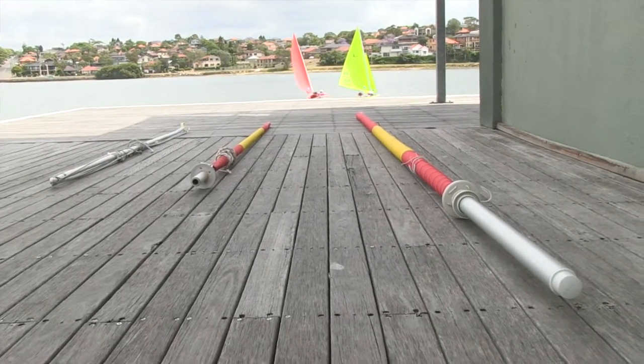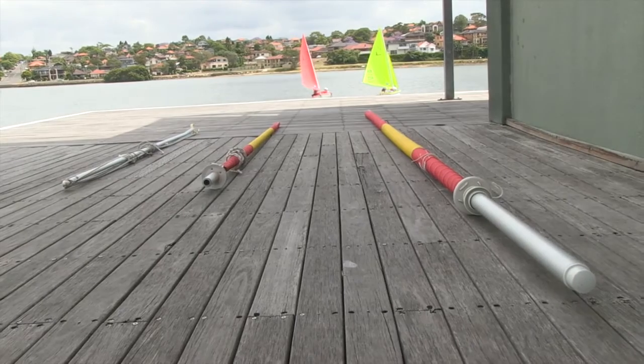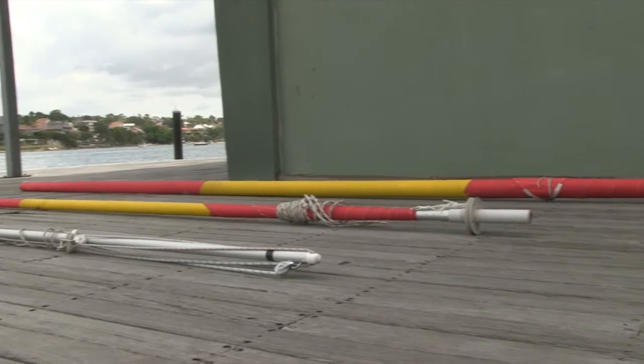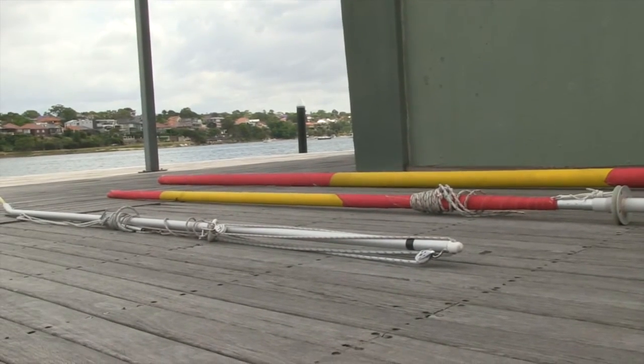There are three poles or spars that must be attached to the boat: the foremast from which the foresail or jib is flown, the mast to which the mainsail attaches, and the boom.